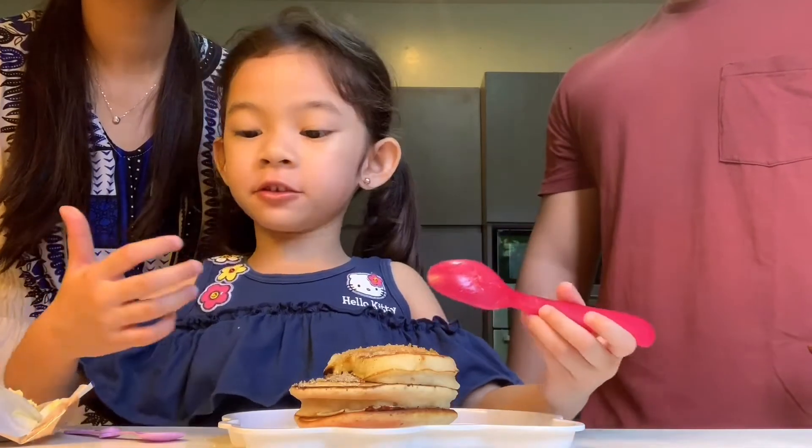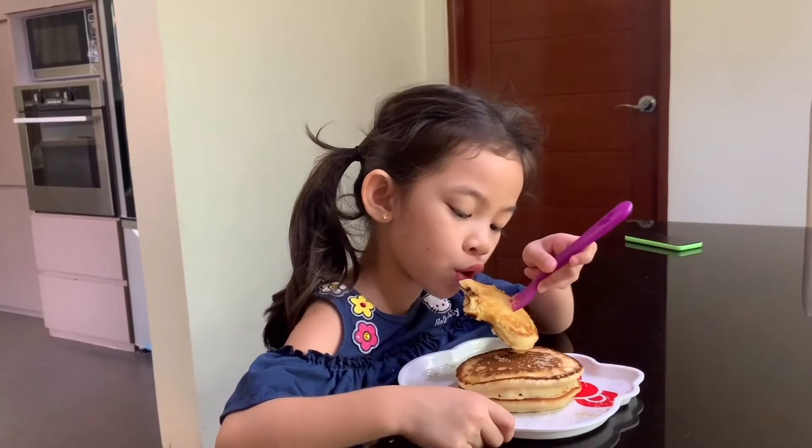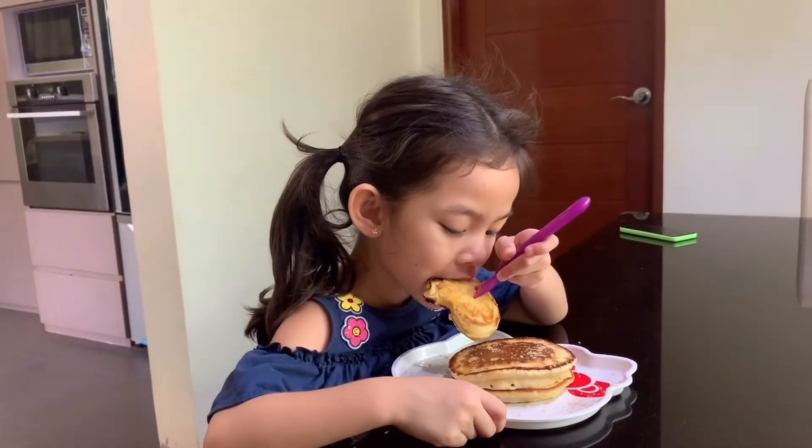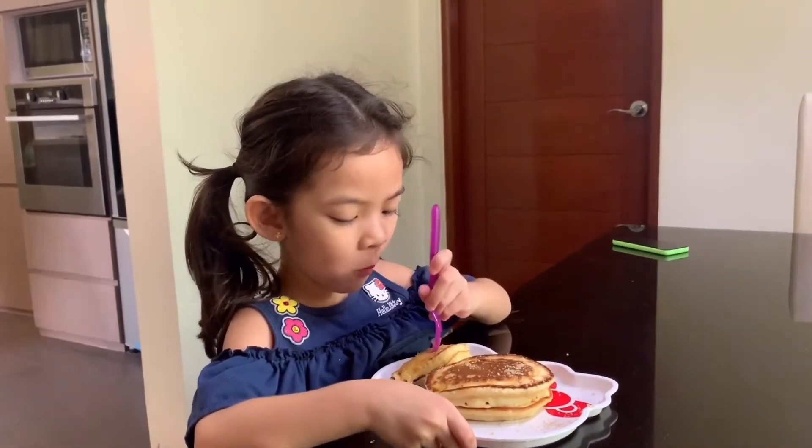Okay guys, I'm going to have my pancakes now. Enjoy your pancakes. Bye, kid! Cheers! Is it yummy? Mm-hmm. Oh, thank you.